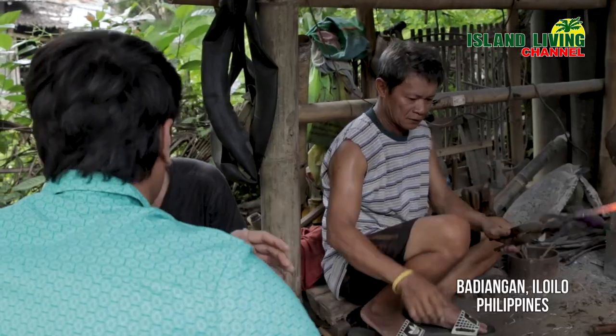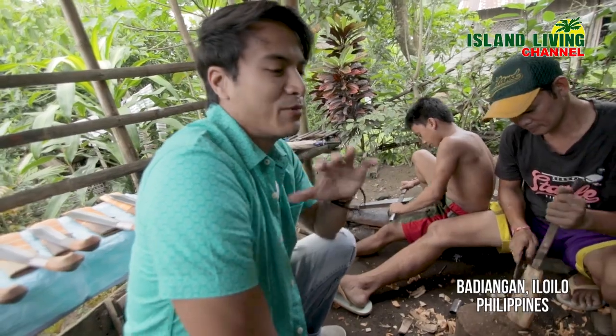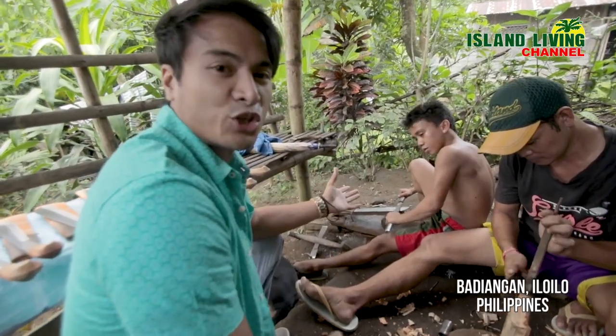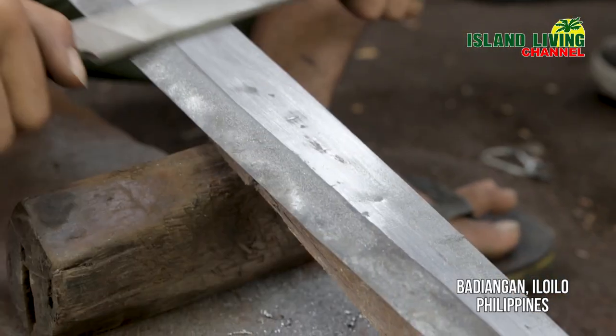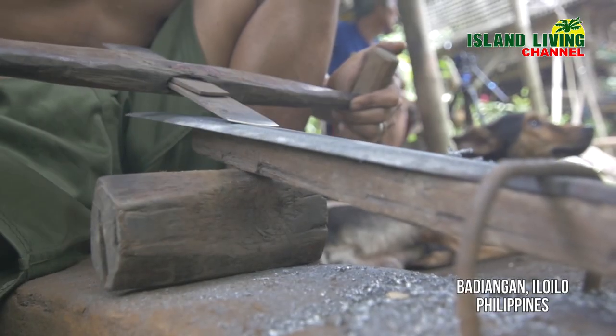After they hammer the steel like that to make it really sturdy, they then bring it over here to sharpen it so that it can become really, really sharp. They polish it and make it really, really nice.